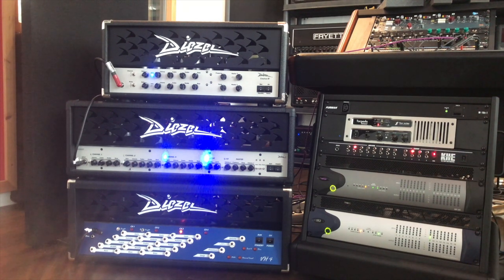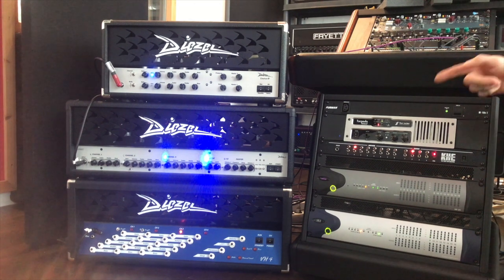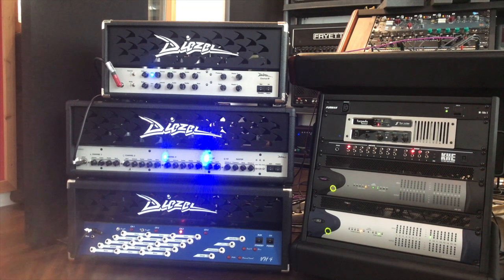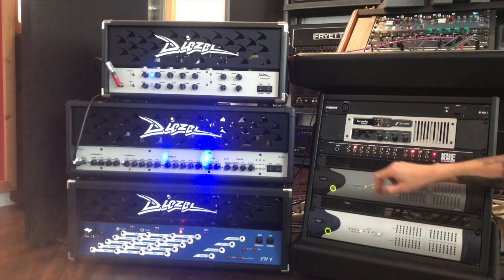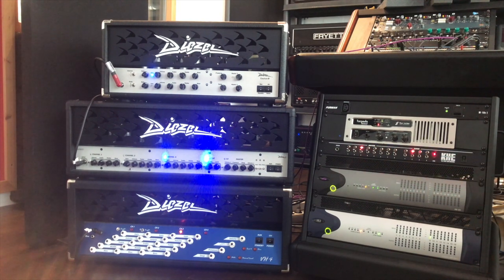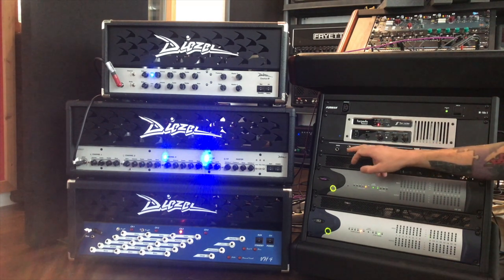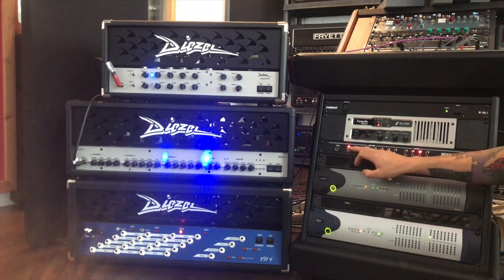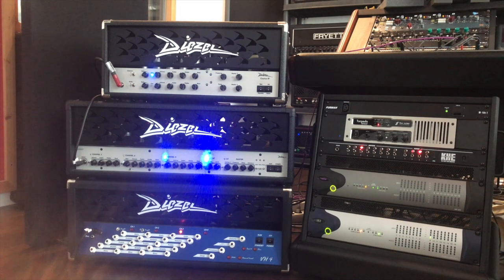Let's do the same thing now with these three Diesel heads. Number one is the Einstein, two is the Hairbed, three is the VH4 — and you'll be surprised how similar these actually sound. They all have that typical Diesel trademark squishiness to them. I'll be using this cab and I'll just play the re-amp track into the amps and switch between them so you can compare the amps.